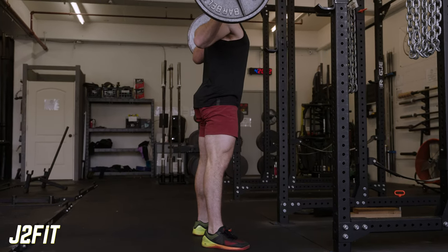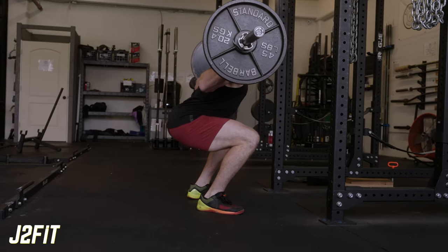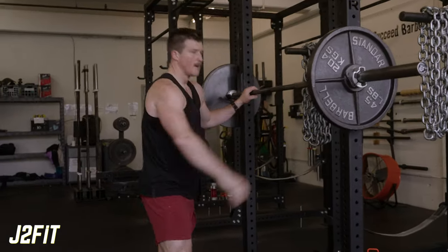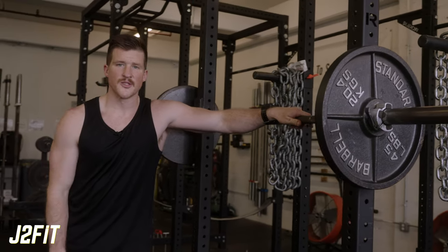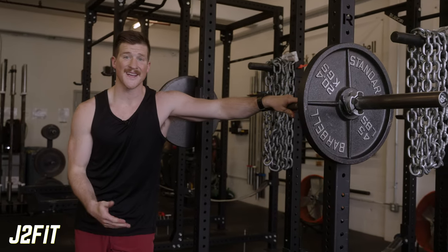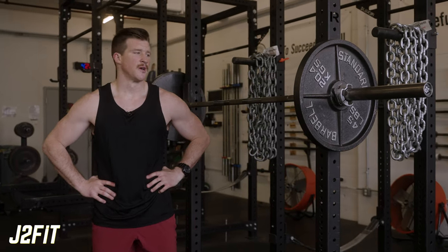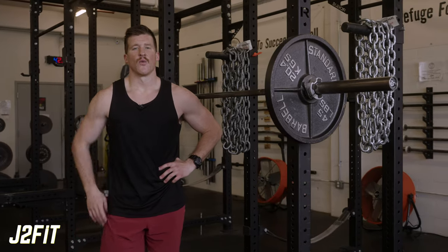That rounding isn't great for the lower back, so if that's the case, work your depth only to the point where you lose form, and over time get lower and lower. This is a great exercise across multiple rep ranges: one to five reps for pure strength, five to ten for muscle growth and strength, or even 15 to 25 reps for a nasty high-rep quad-building workout.